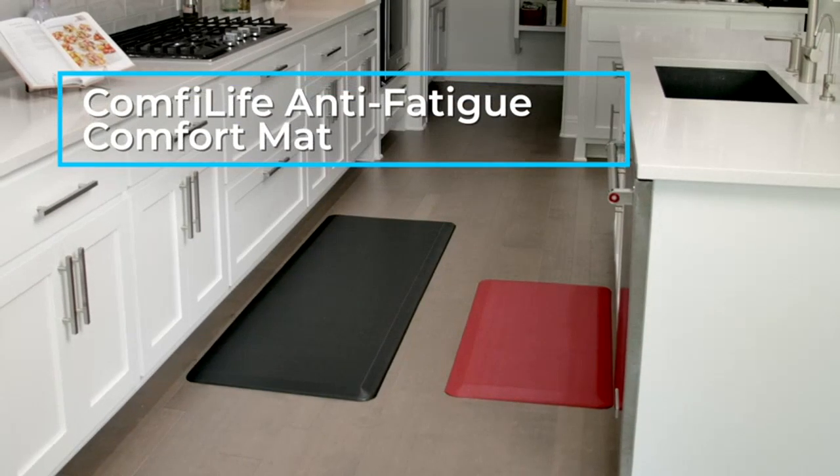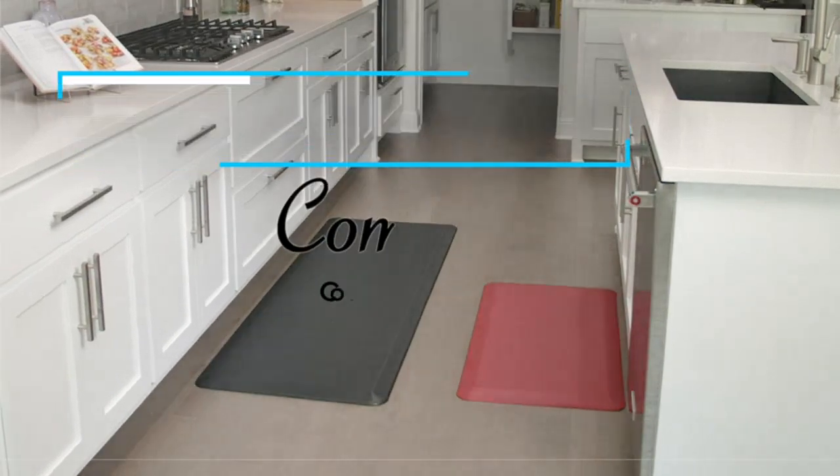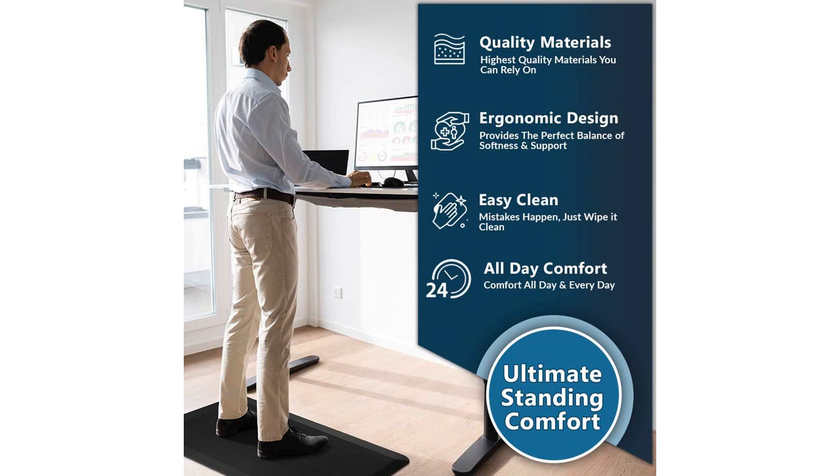The size of the mat, 20 by 32, is perfect for my kitchen. It fits nicely in front of my sink and stove, providing ample cushion space to stand on. The black color of the mat is also aesthetically pleasing and matches well with my kitchen decor.